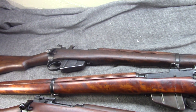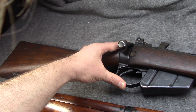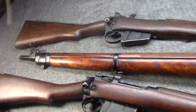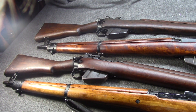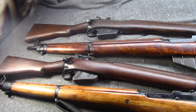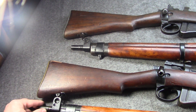It's worth pointing out that Long Branch in Canada would not only keep making the Number Four, they kept making the Mark I Star pattern into the 1950s. So both Britain and Canada would be issuing these during the Korean War era. Both would ultimately be replaced by the FN FAL — the C1 in Canada and the L1A1 in England — in 1957, thus wrapping up a long history.